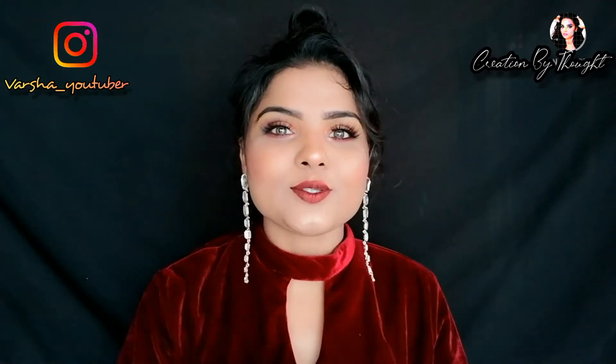Hi guys, welcome back to my YouTube channel. I hope all of you are doing very well. It's me, Versa, and today's video is a huge video.